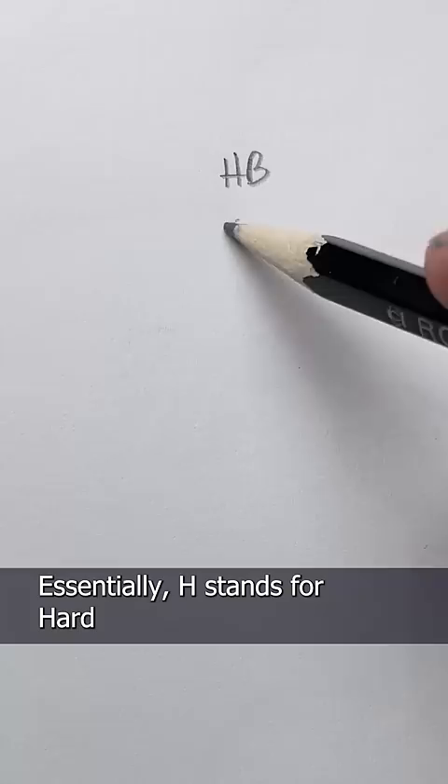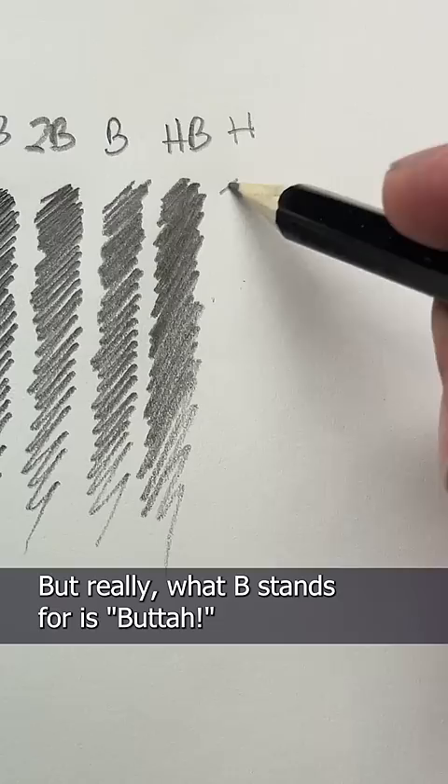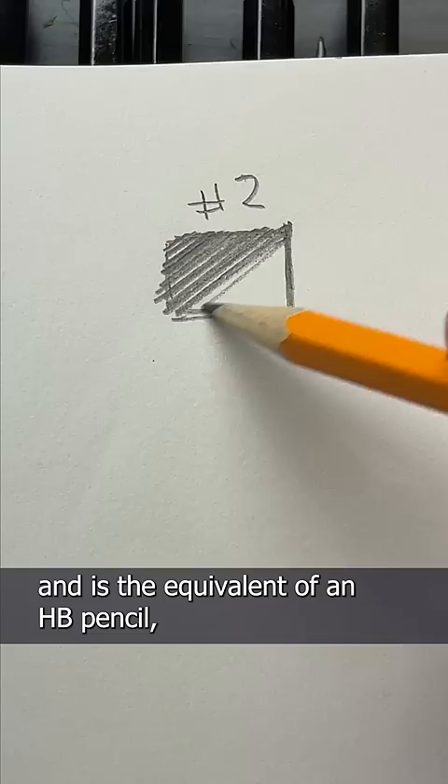So what's the difference between a B and an H pencil? Essentially, H stands for hard lead and B stands for black lead. But really, what B stands for is buddha, because it's soft and smooth, like buddha. Your typical number two pencil would fall right in the middle of an H and a B, and is the equivalent of an HB pencil, a hard black pencil.